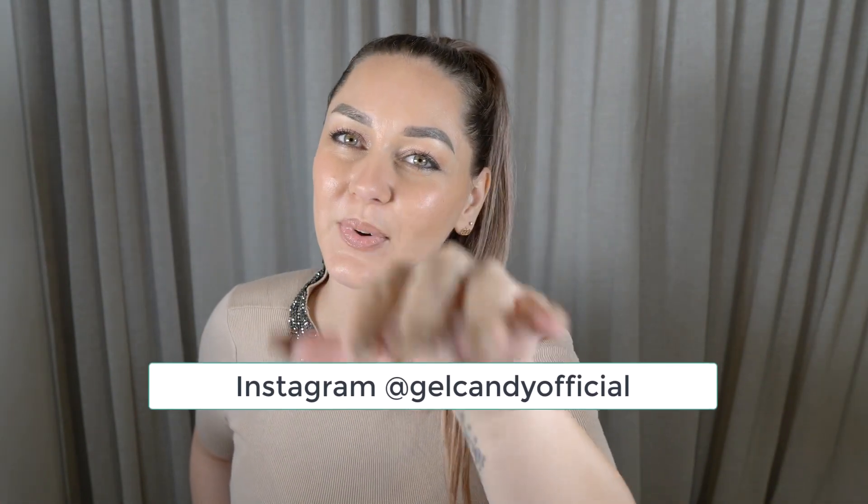Let me know in the comments what you guys think of these Beyoncé nails and if you think they are Beyoncé nails — I do. Let's get on to the video.